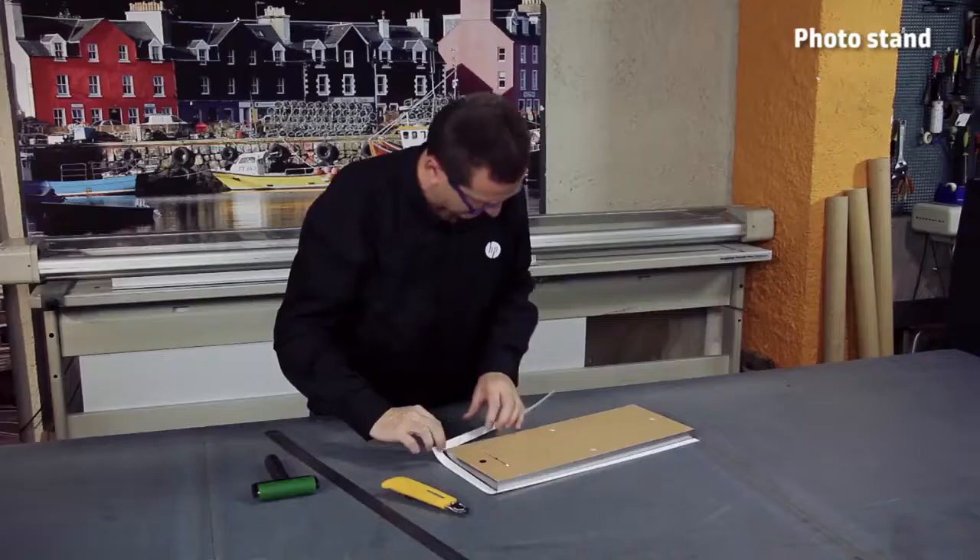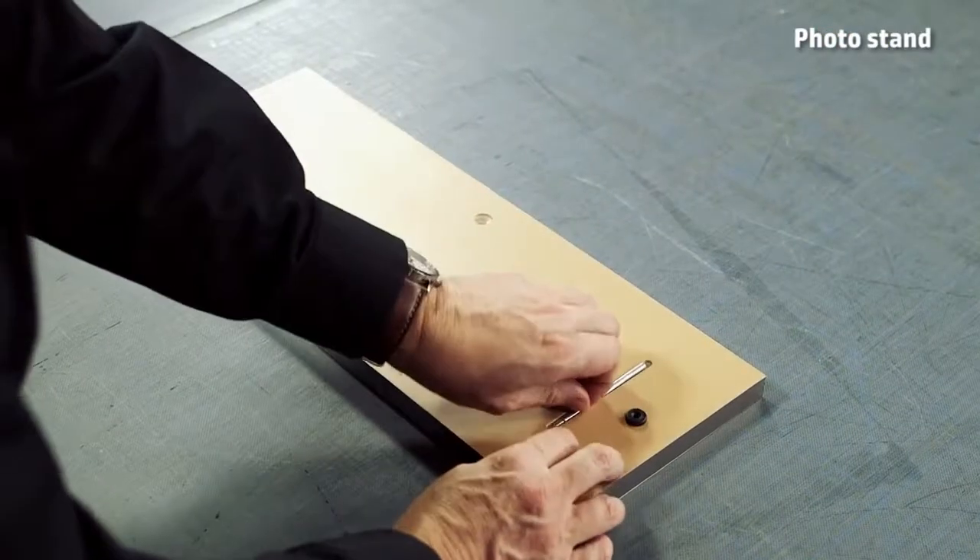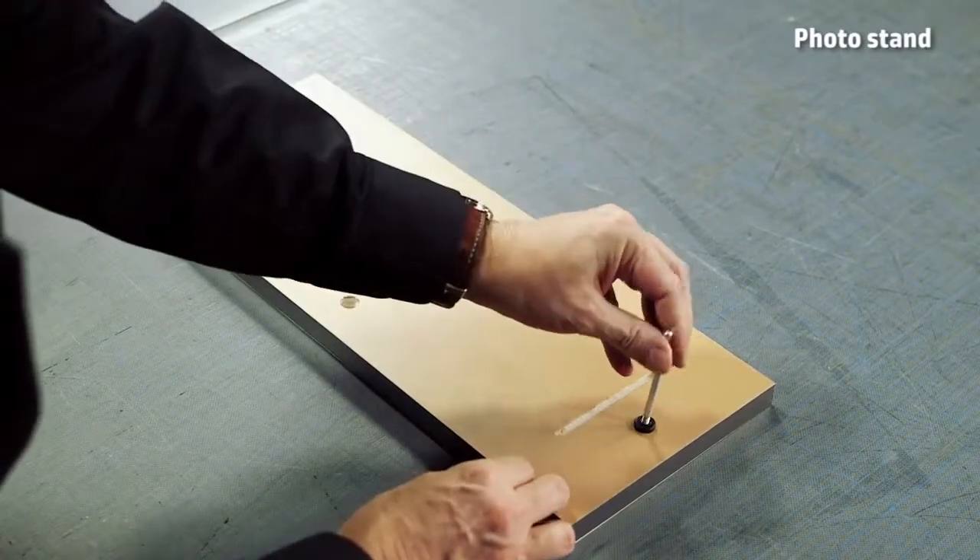Finally, cut the excess paper around the frame. Use the stick provided to secure the frame vertically.